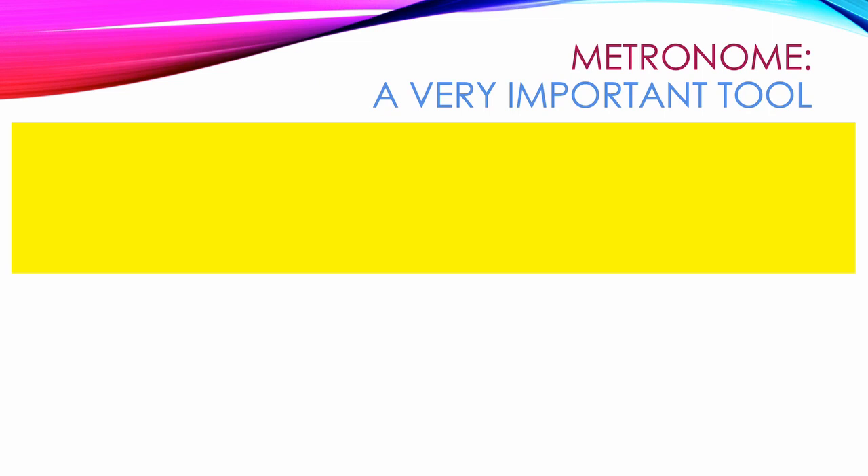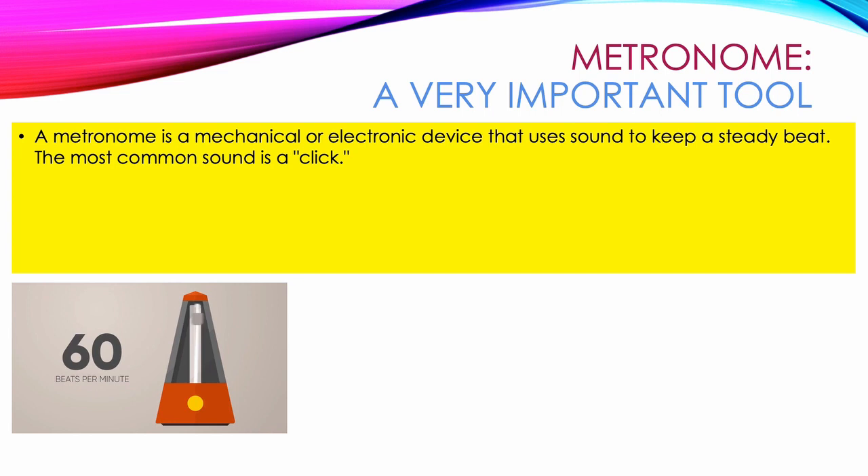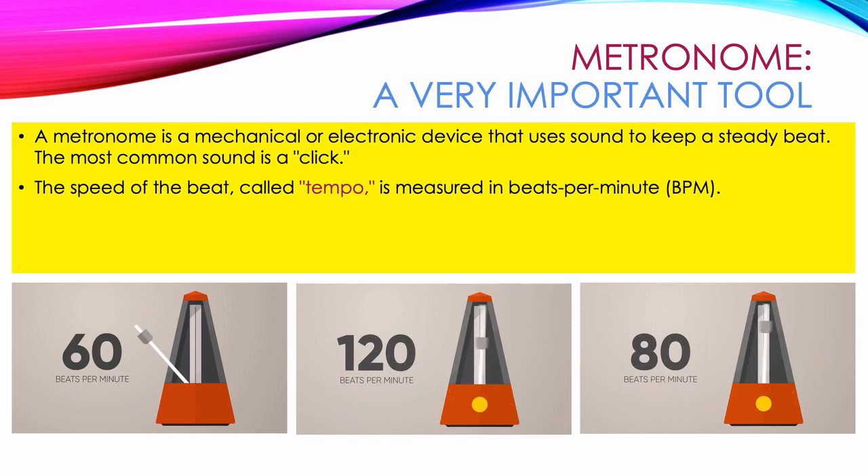In the counting and clapping example that we just watched, you might have heard 4 clicking sounds right before it started. That's caused by a metronome, a very important tool. A metronome is a mechanical or electronic device that uses sound to keep a steady beat. The most common sound is a click. The speed of the beat, called tempo, is measured in beats per minute. The example we just heard was played at 60 beats per minute, or 1 beat every second.